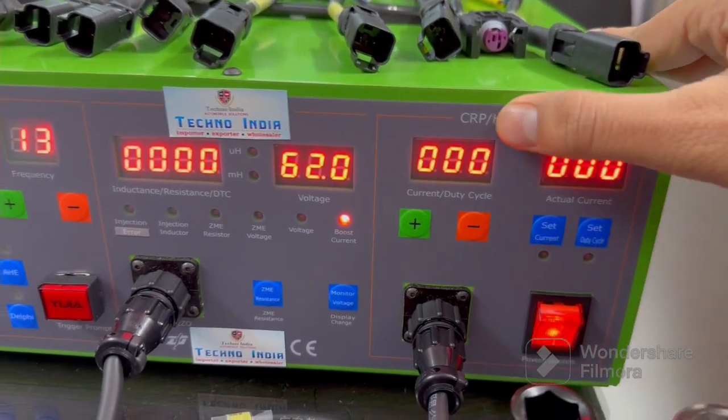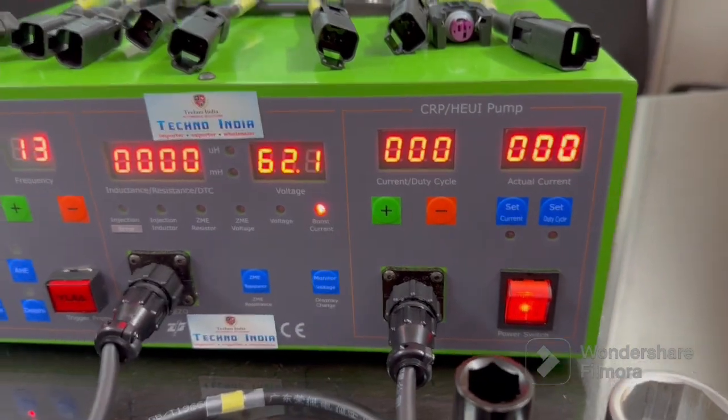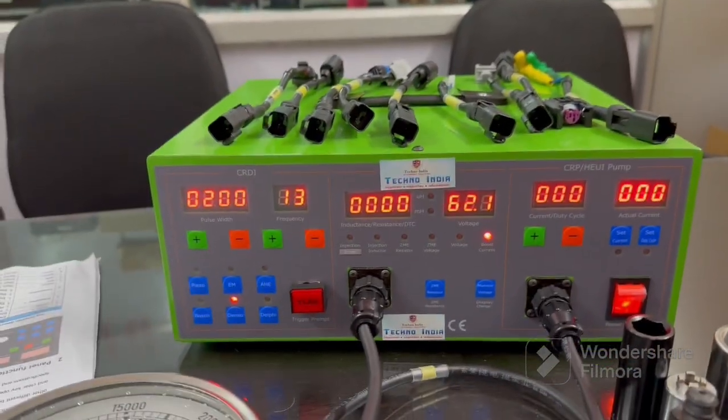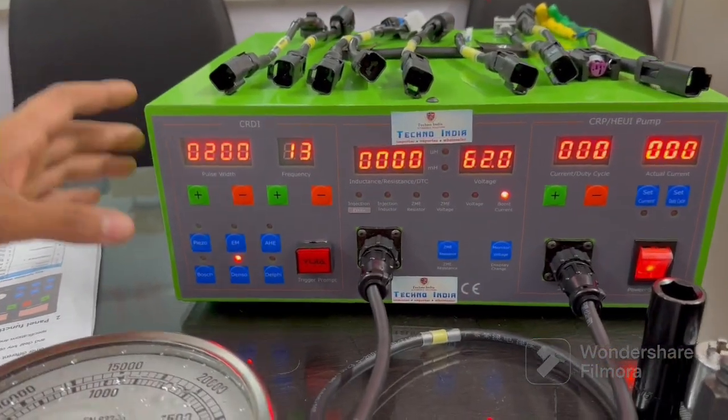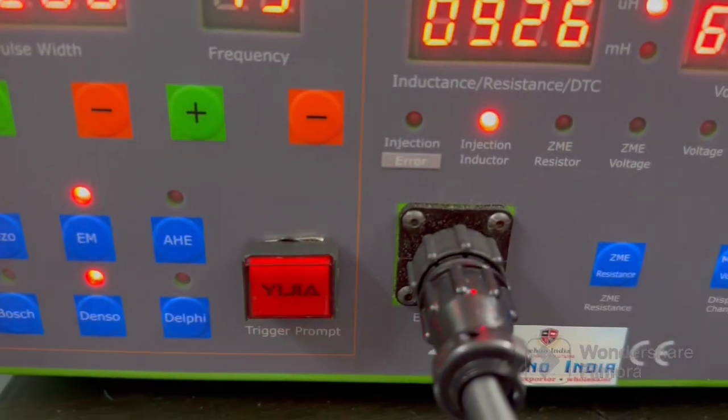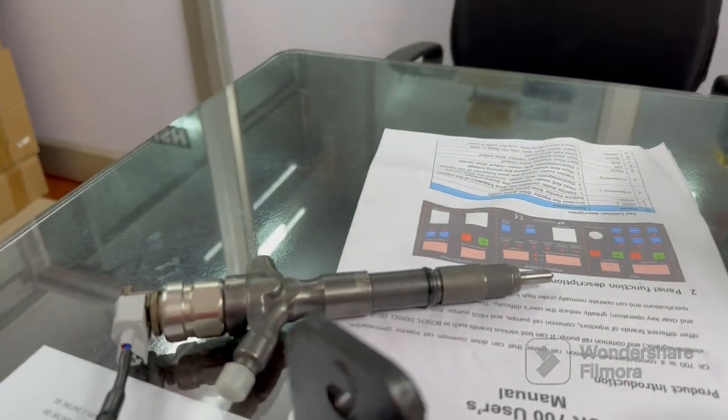This is for the CR pump. I have connected one Denso injector and will show how it reacts. I have selected electromagnetic mode, the current is set, the trigger is blinking, and the injector is firing.